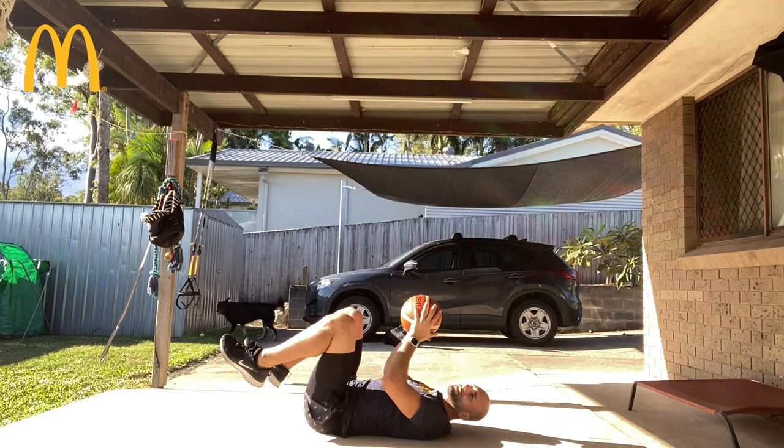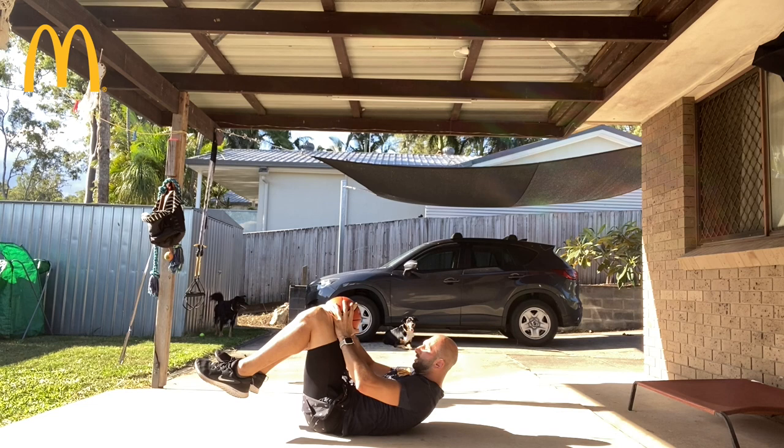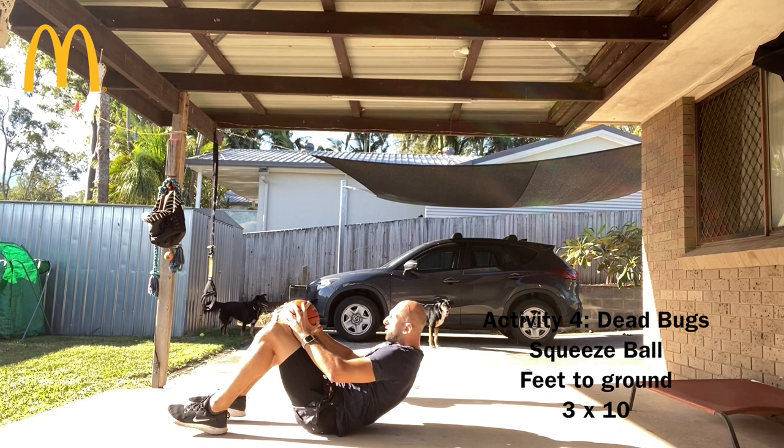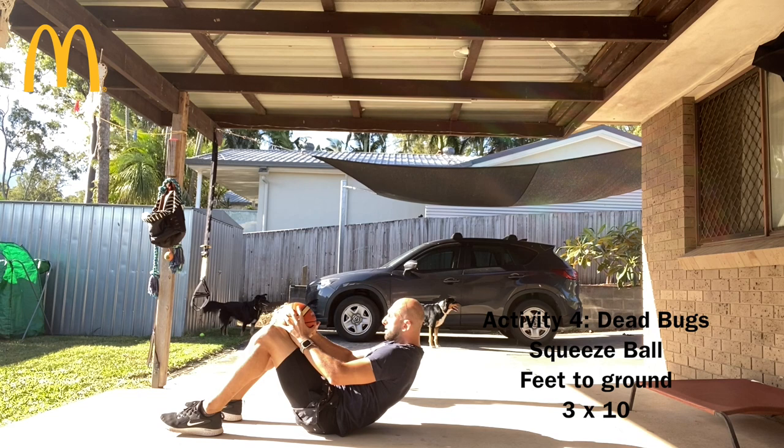Alright, last part of the dead bugs: with that ball between your knees, secure it nicely tight. From this position, we're just going to get our feet to touch the ground without moving our body. Let's get 10 reps.